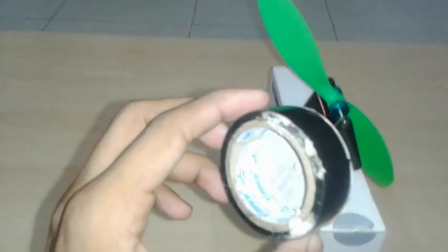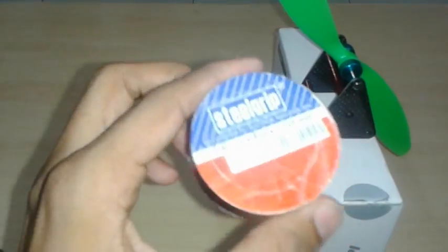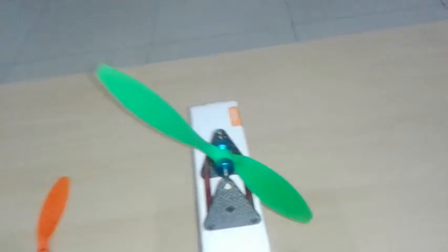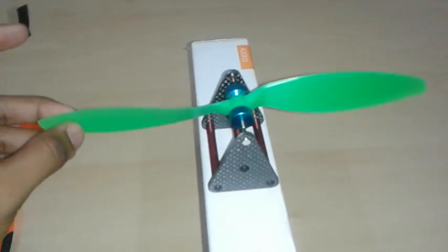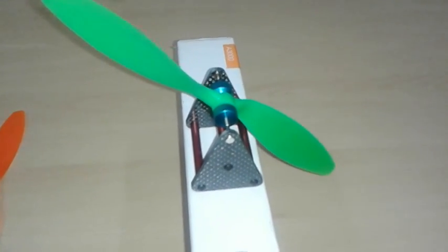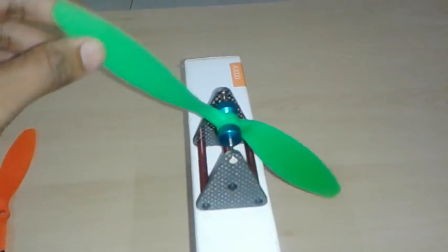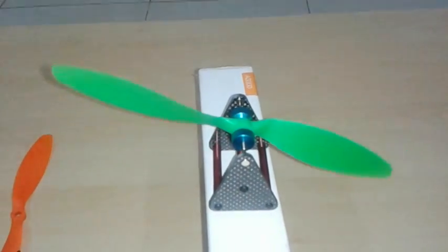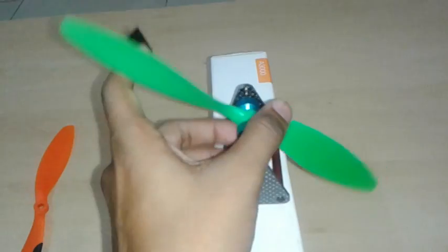Take a piece of tape — any color is fine — and cut it into a small piece. Now check which side of your propeller is heavier. As you can see, the right side of my propeller is heavier than the left side.